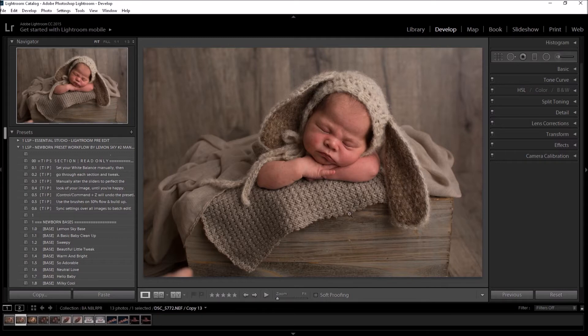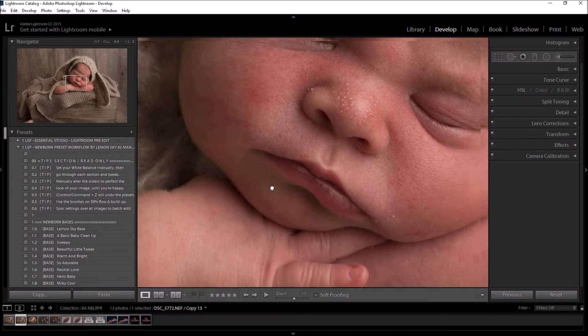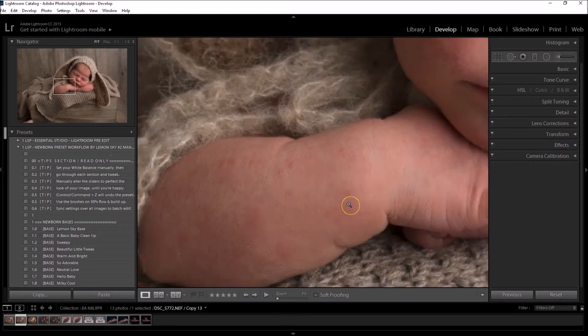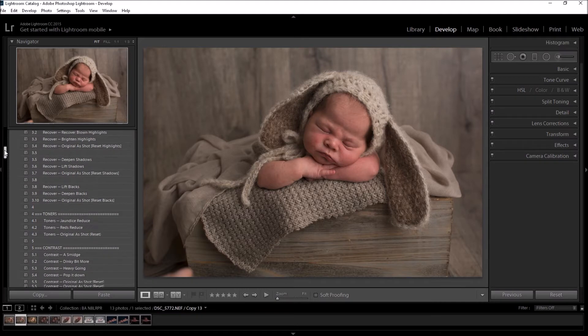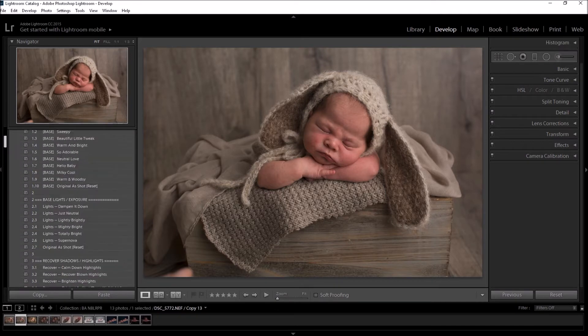I'm going to get started with this image — a little baby on the cover of the Lightroom presets. As you can see, the skin is slightly underexposed, nice and sharp, which has brought out all the skin flakes and red spots on baby. The background is very flat looking and there are a few little bits that need cloning out. Your recipe will be different to mine, which is why I've given you so many more options for editing newborns in Lightroom.